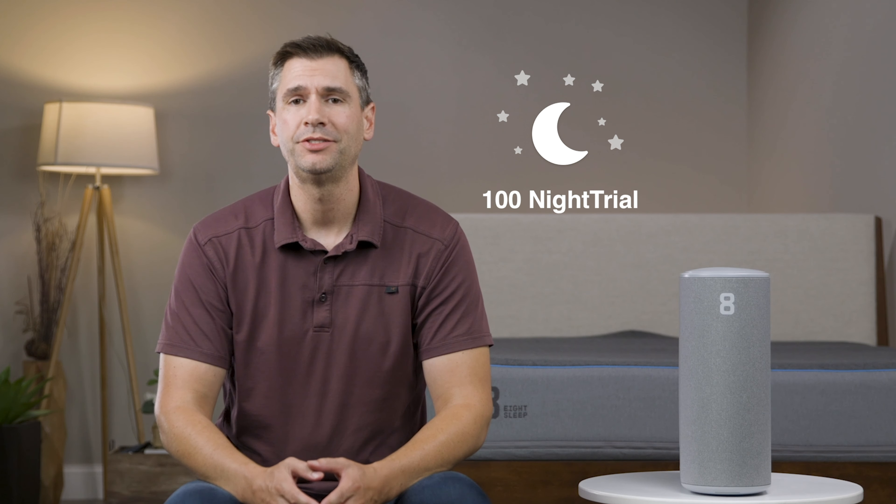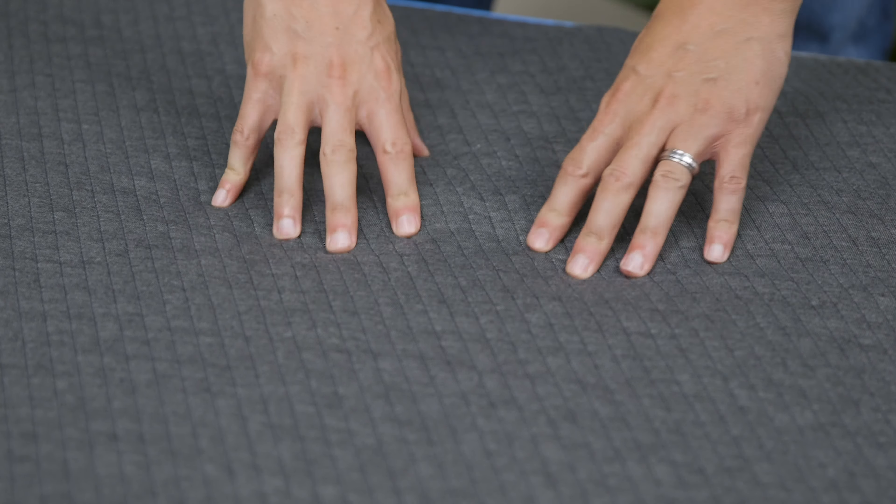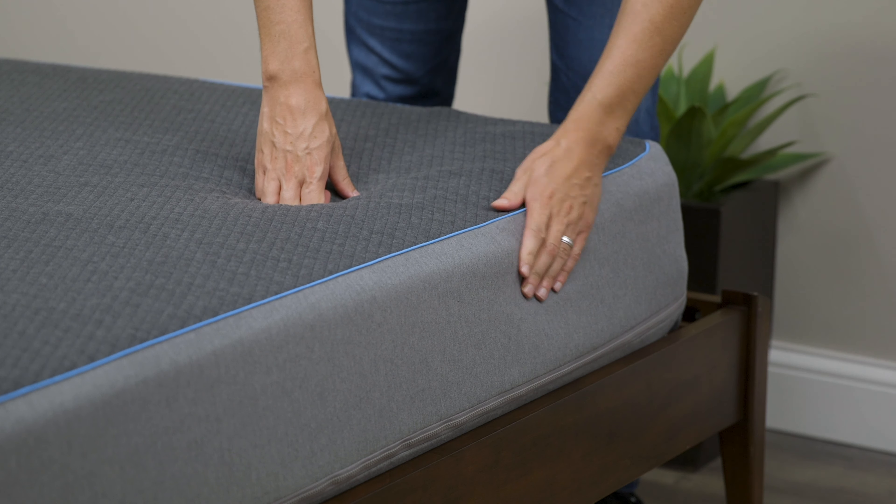The Sleep Pod comes with a 100-night trial, meaning you get to try it out in the comfort of your home for about three months. If you don't like it, it's a completely free return, which is pretty remarkable given all the electronics they're sending. You also don't need to wait to buy it at a certain time of year to test it in heat or cold, because it has phenomenal temperature regulation built in. Should you decide to keep it, the mattress comes with a 10-year warranty and the electronics with a two-year. I recommend getting a mattress protector to keep the mattress hygienic and protect your investment. You also have the option to enroll in the Eight Plus membership for about five dollars a month, which provides additional insight into your sleep tracking data.